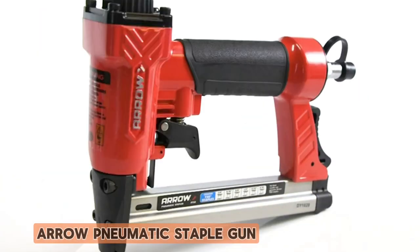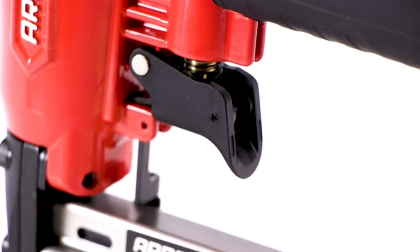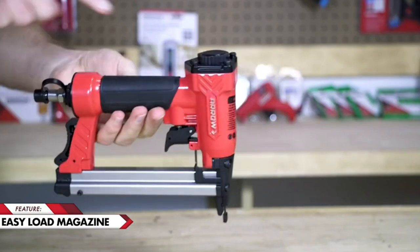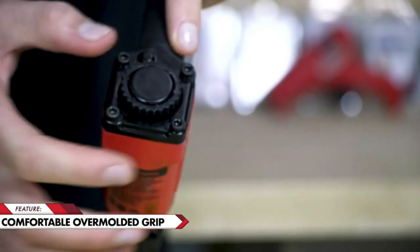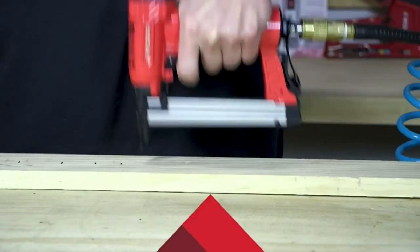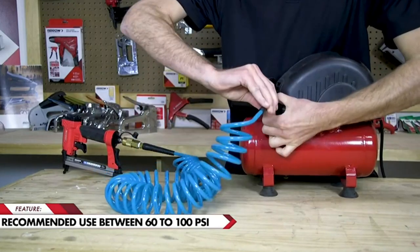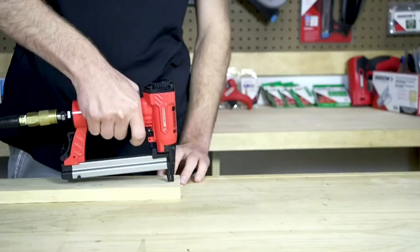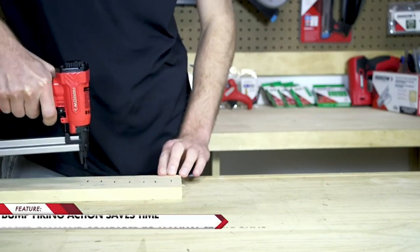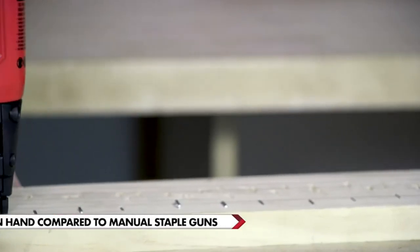Number one: the Aero Pneumatic Staple Gun. The Aero pneumatic staple gun is a reliable choice for heavy duty stapling tasks. Its pneumatic power delivers consistent and effortless stapling performance, making it ideal for professionals and DIY enthusiasts alike. With its durable construction, this staple gun can withstand rigorous use on various materials including wood, plastic, and fabric. The ergonomic design ensures comfortable handling during extended periods of work, reducing user fatigue.